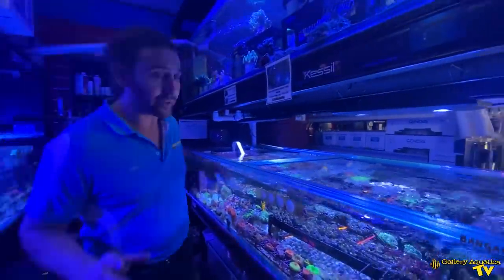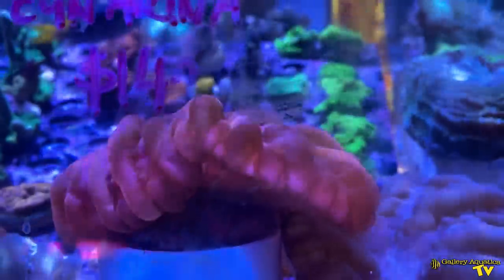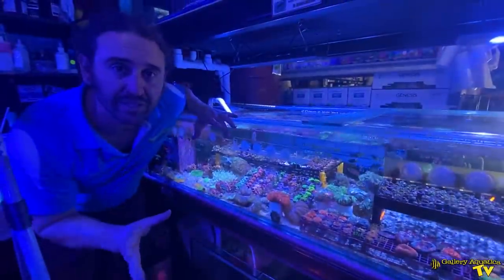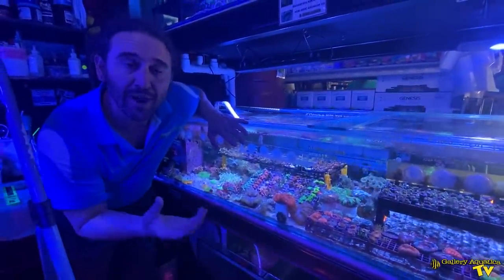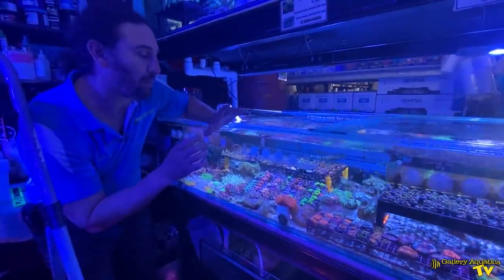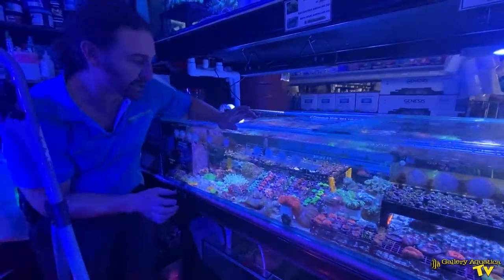The first coral that this customer has chosen is a red Sinearia, and it's a really beautiful specimen — it's very large and the colour is sensational. This one I'll probably be putting on the substrate, or I may glue it onto a rock in her tank, most likely in a lower flow zone. A particularly nice specimen.